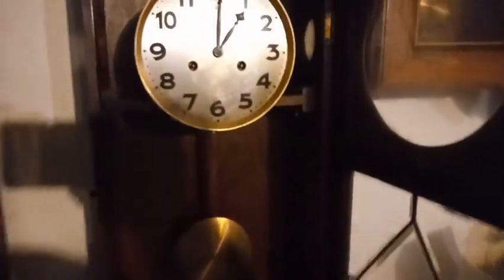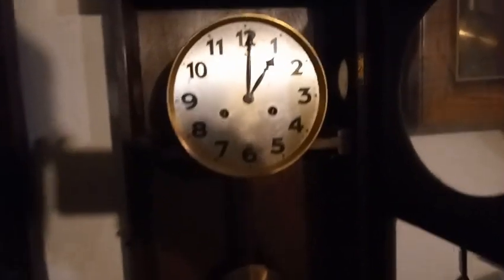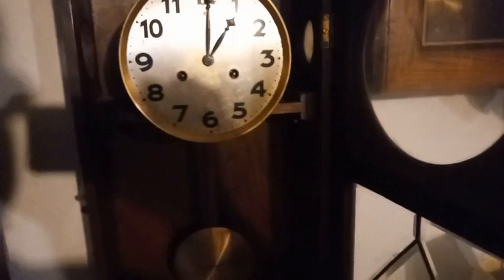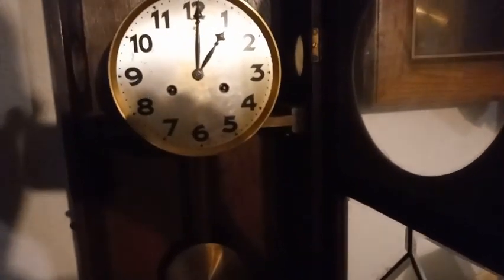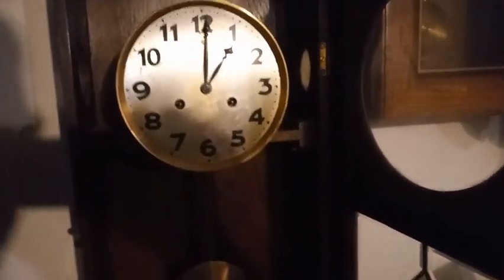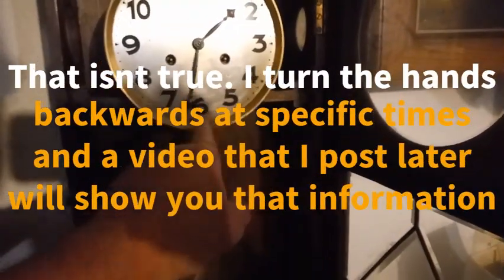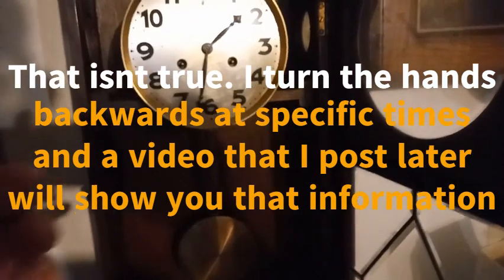When you're setting the time on your clocks, this is the way I was taught and the way I teach people. I tell people: A, never turn a hand backwards. B, turn it forward and let it strike.